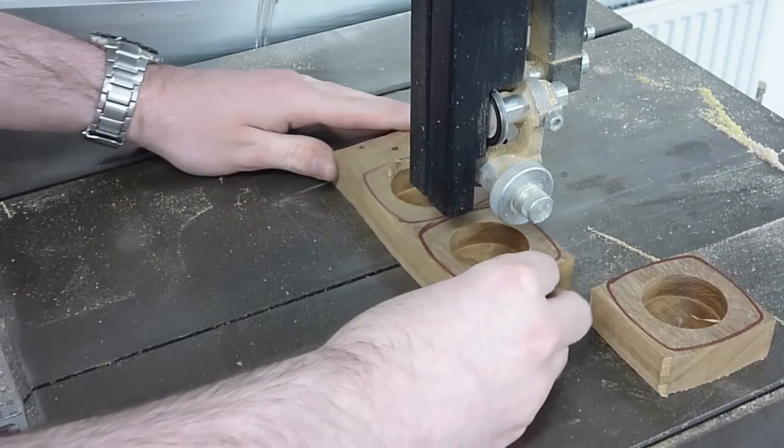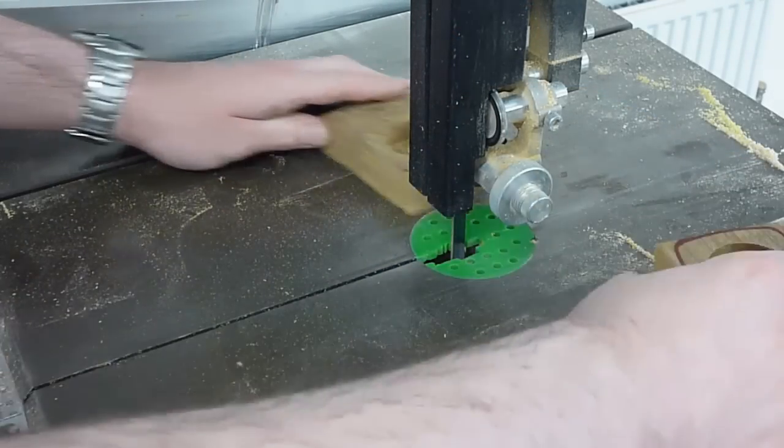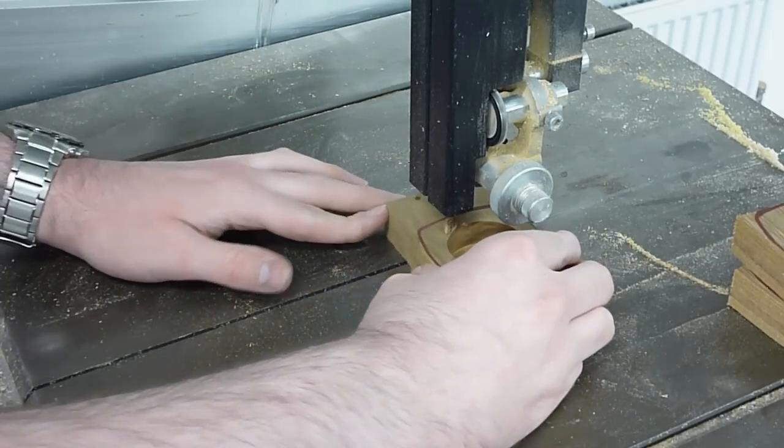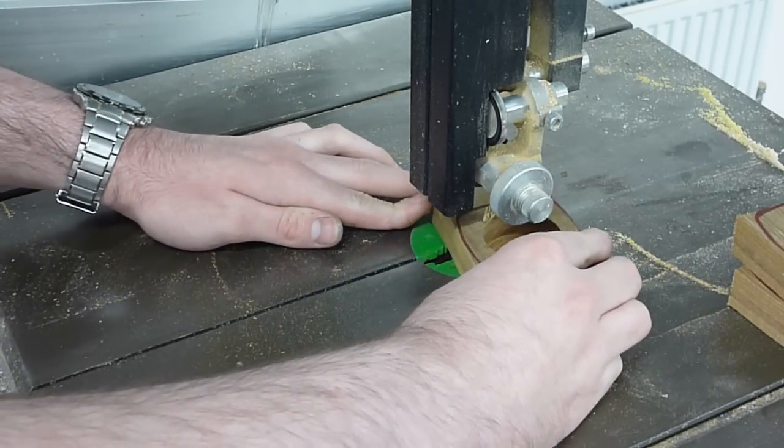The next stage is simply to bandsaw out the blanks once they've been bored, and it's worth taking off as much of the excess wood as we can to then save on the sanding disc.